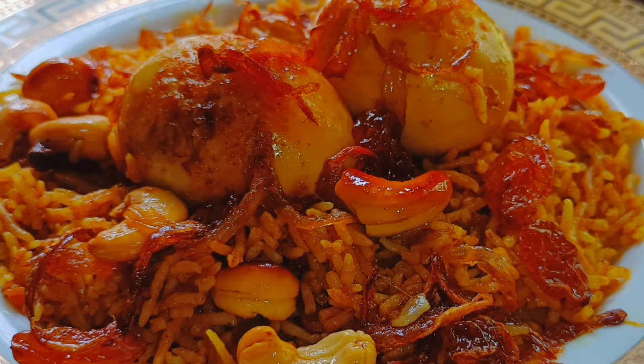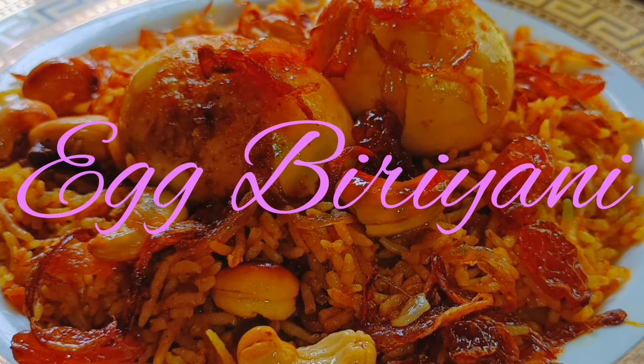For the next recipe, we will create a very nice fish dish. Please subscribe to our channel and support our channel.